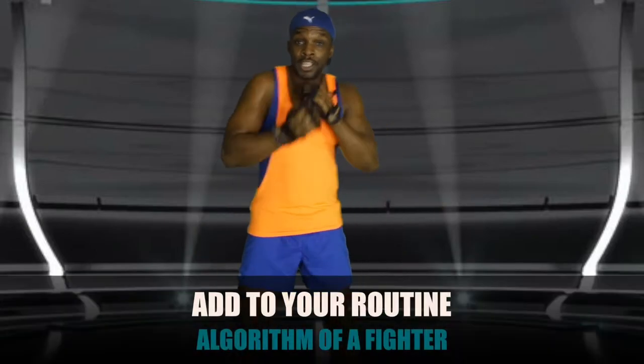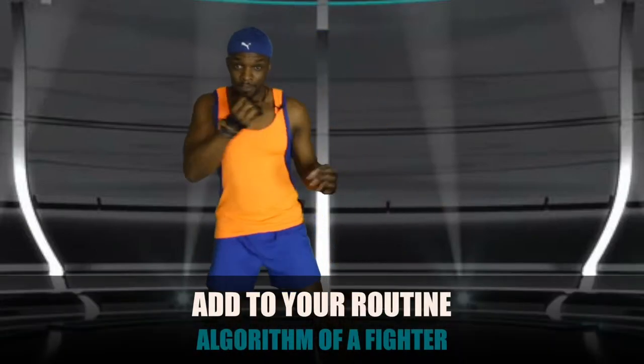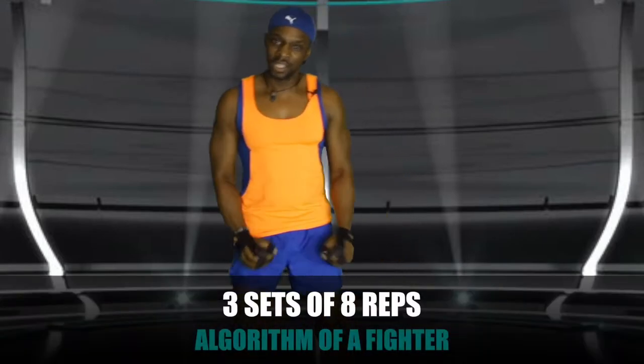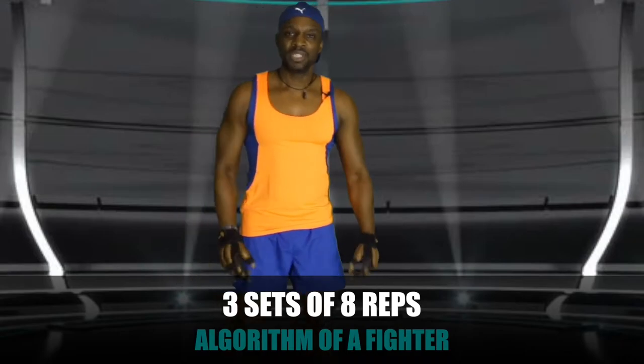And that, my friend, is how you achieve the necessary dexterity in the trunk to take those shots, be explosive with your movements, and get to the spot first in your match.